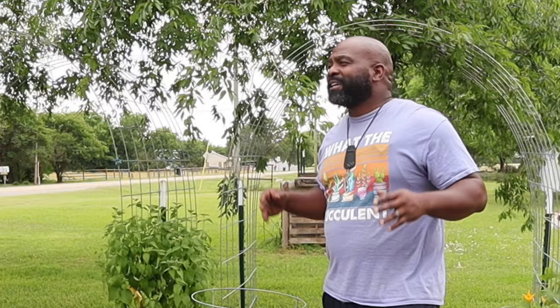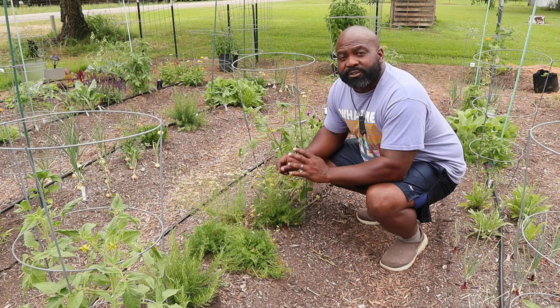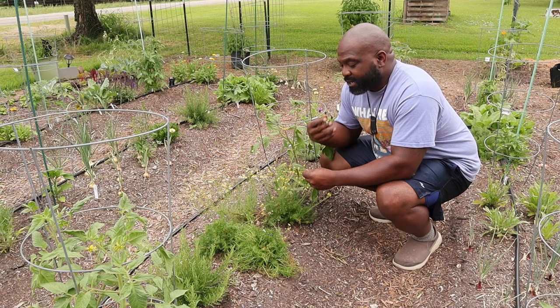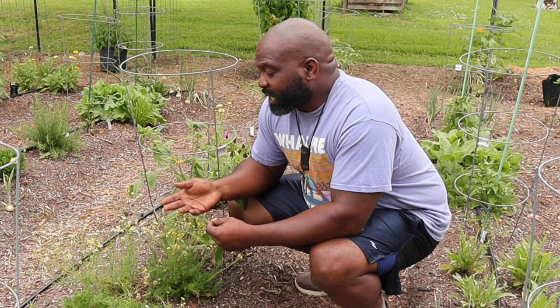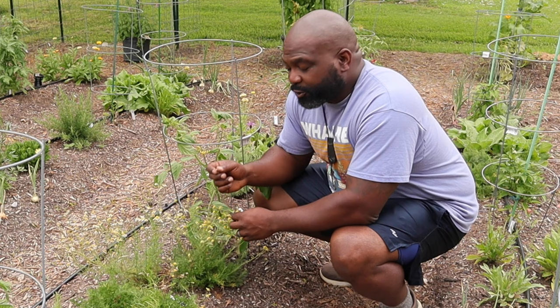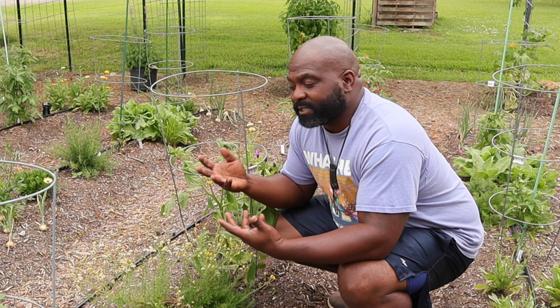My favorite variety is the Dr. Wyche's Yellow, which nobody knows how to pronounce. Mrs. Naked Gardener is a coffee snob and I'm more of a tea drinker, so this is one of the reasons I wanted to grow chamomile — as you can see, they've been popping off really well. The missus has been putting spent flower heads back into the ground so they'll self-seed. These are annual plants, but once the soil temperature is right they'll germinate and come back again.